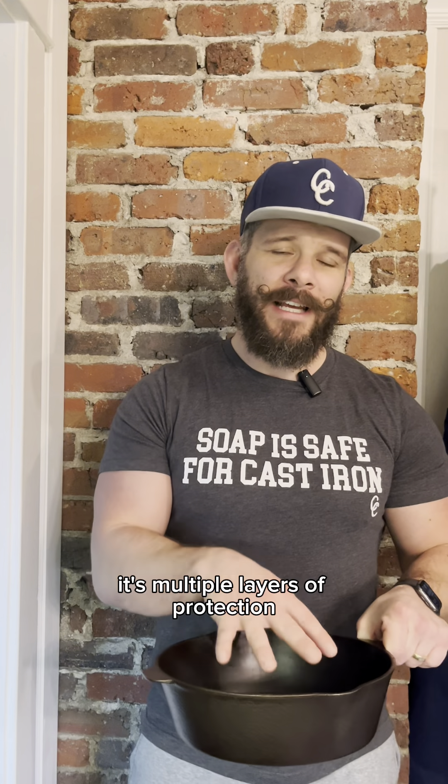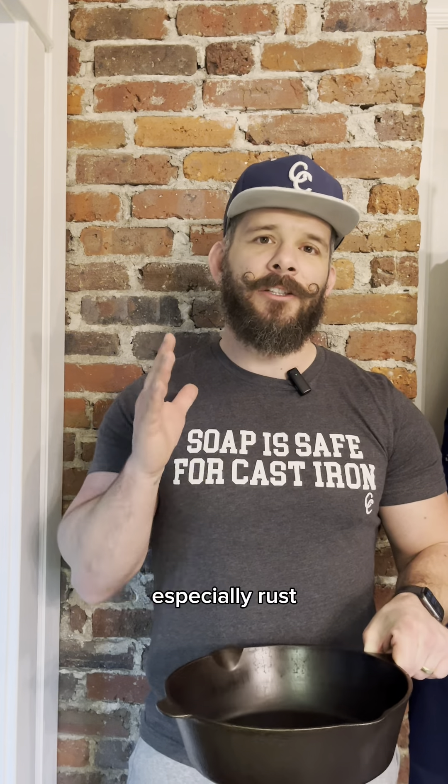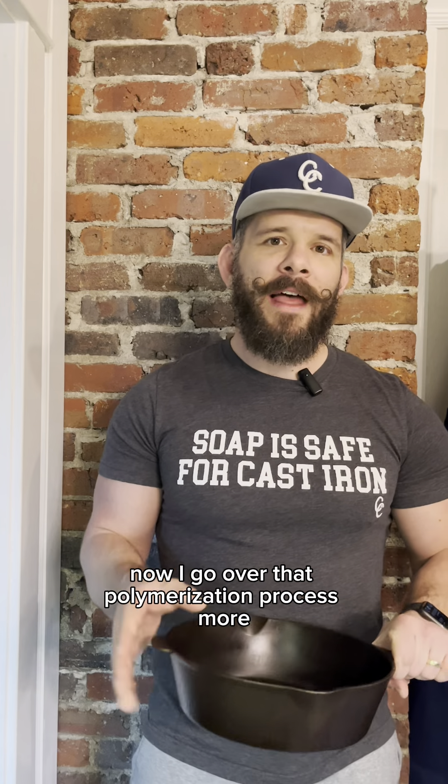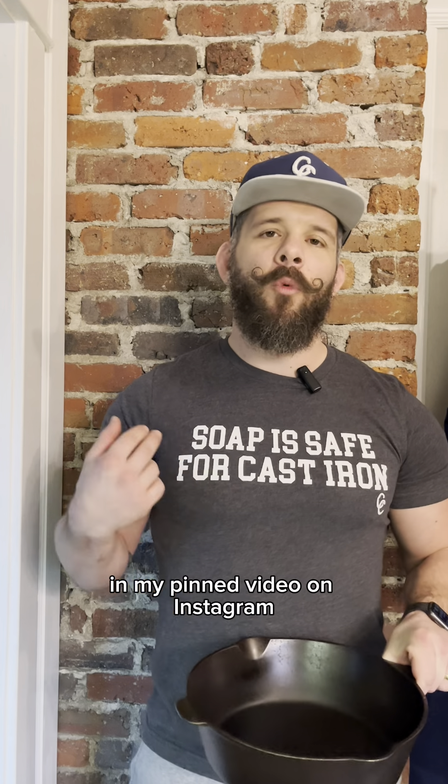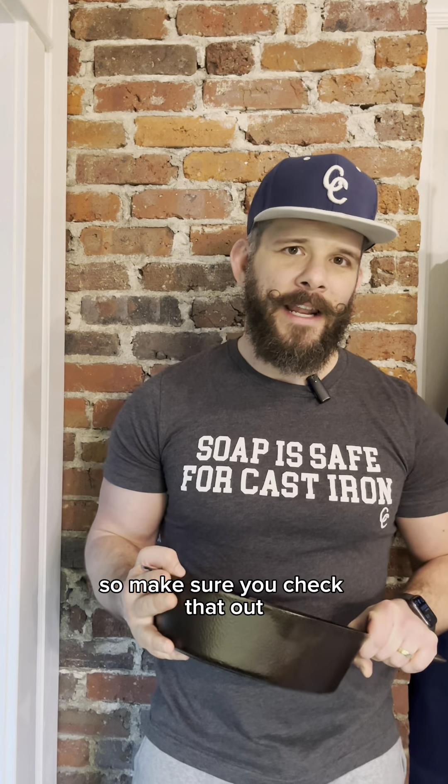It's multiple layers of protection, protecting it from the foods that you cook, and again, especially rust. I go over that polymerization process more in my pinned video on Instagram, 'Why Soap is Safe for Cast Iron.' Make sure you check that out.